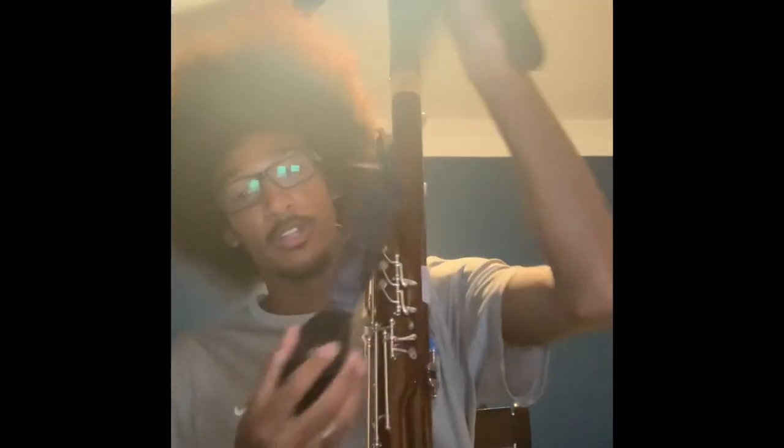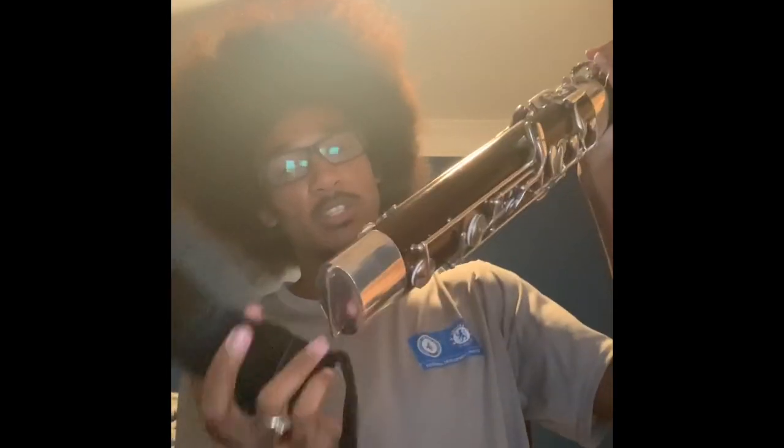Now that your instrument is assembled, we're going to put on some attachments. We're going to take the seat strap that we mentioned earlier and open it up. Yours can be a hook — mine is a cup, so we will just put it right on the end here, fasten it, and it's ready to go.